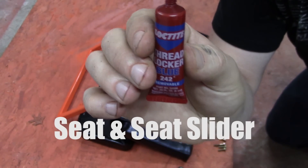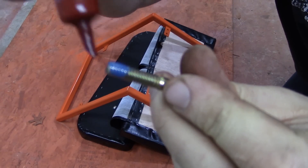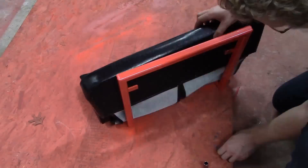First things first: threadlocker. You want to put threadlocking compound on every nut and bolt you put on the go-kart to keep it from vibrating loose.